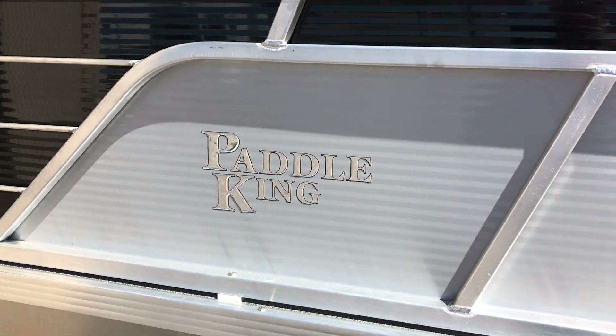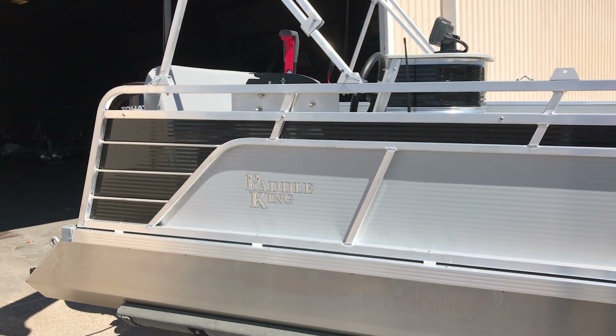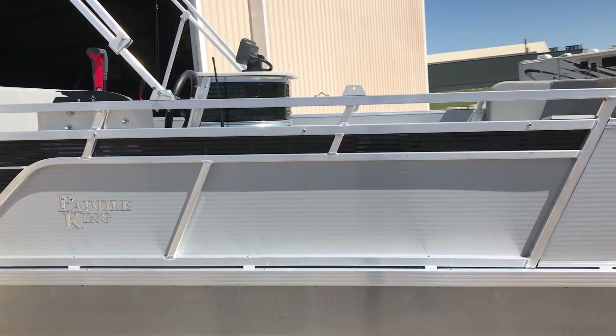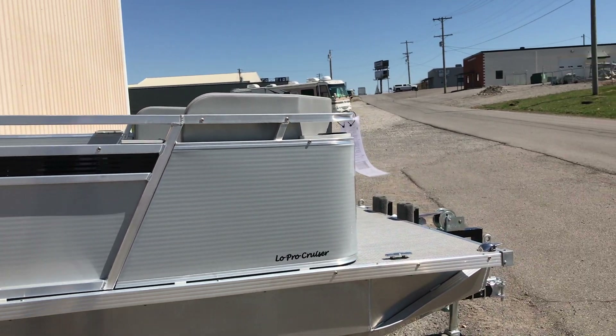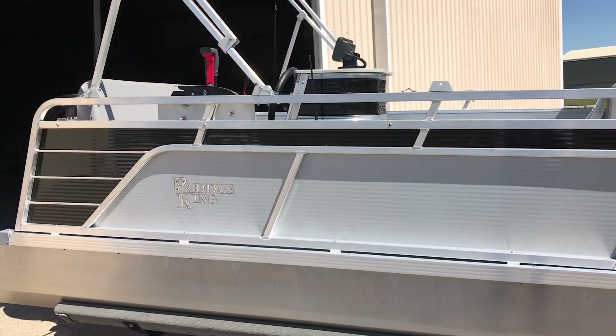Hey everybody, David Lykins here. Going to do another video for you on this 2019 Paddle King Lowepro Cruiser Boat. I'm going to point out a few of the standard features and some of the accessories that we happen to outfit this boat on.